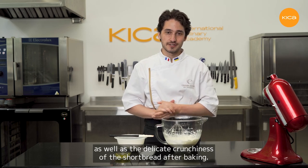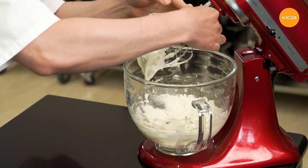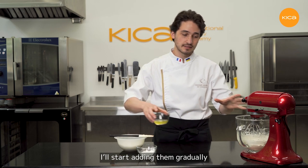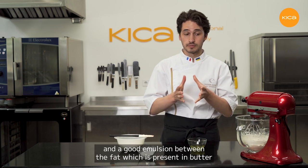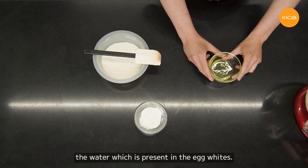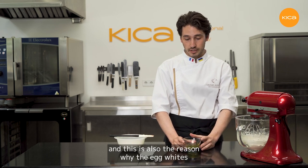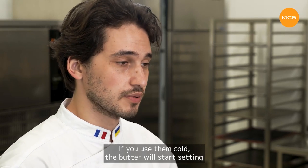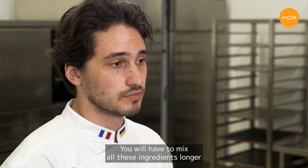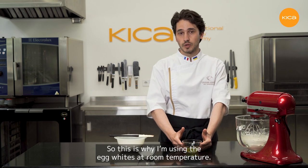Now I'll start adding the next ingredient: the egg whites. I'll add them gradually to ensure proper incorporation and a good emulsion between the fat in the butter and the water in the egg whites — this is why low speed and gradual mixing is essential. The egg whites also have to be at room temperature. If you use them cold, the butter will start setting and you'll have small lumps of crystallized butter in the mixture, which means you'll have to mix longer until they melt again. So this is why I use egg whites at room temperature.